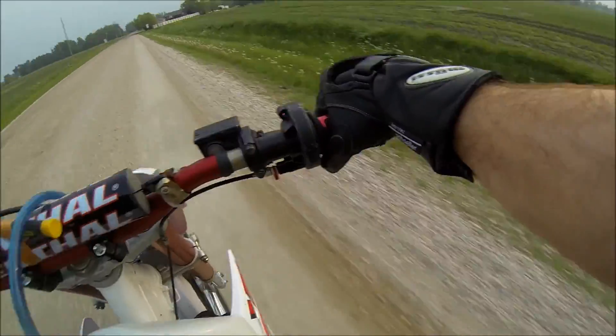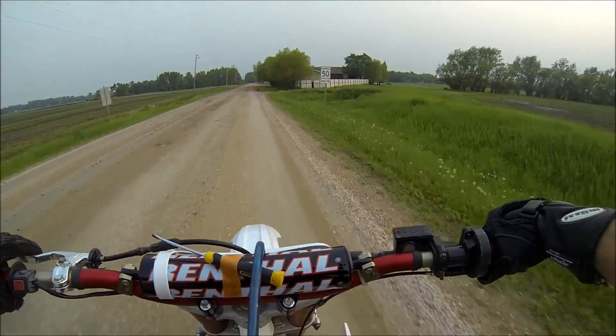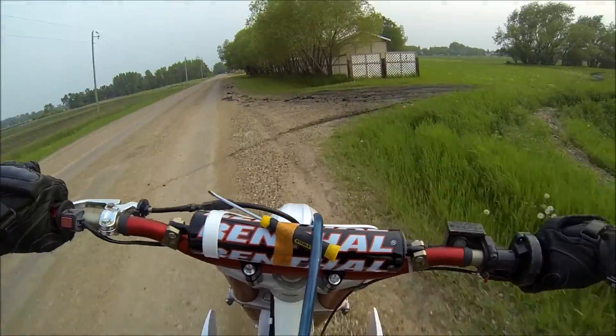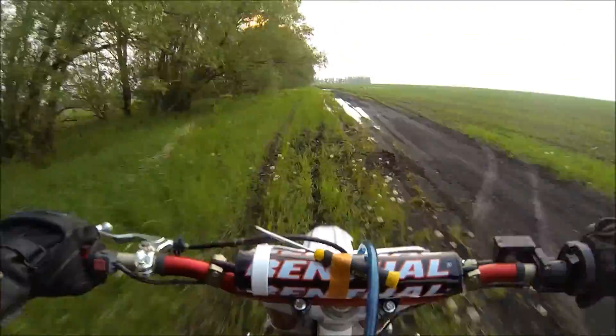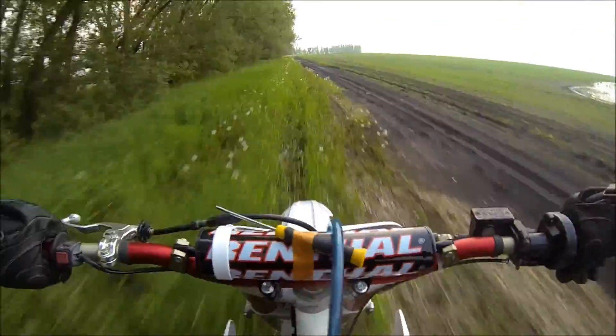I fooled around with my oil mixtures — I'm running a full synthetic Amsoil oil and changed to 50:1 instead of 32:1. I thought it would smoke less, but there's just tons of mud and water here. On another day I probably would have gone ripping through that stuff, but on this day I didn't want to get muddy.